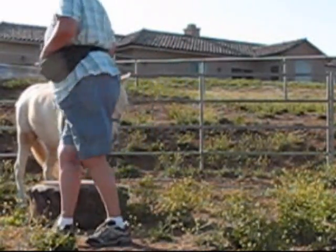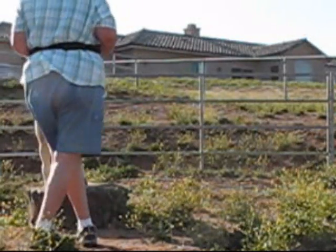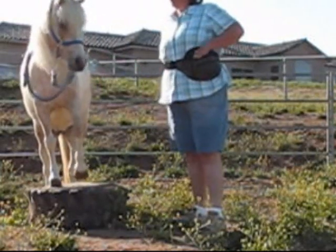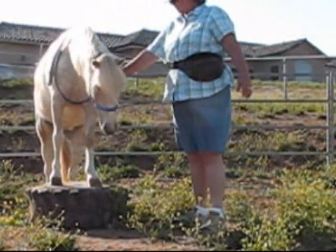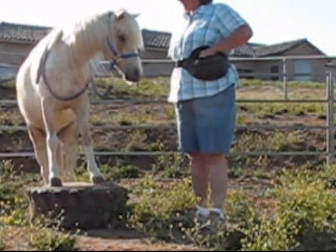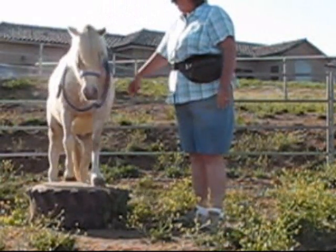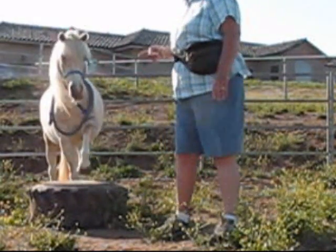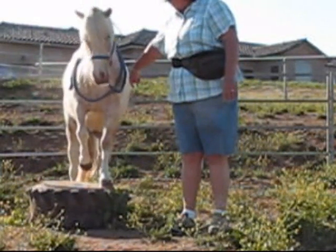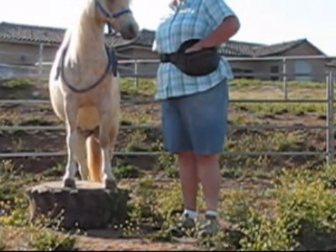Stand up. Up. I see your foot. Lift this foot. Lift this foot. No, no. Back up. Back up. Lift this foot. No, no, no. Back up. Lift this foot. Good boy.